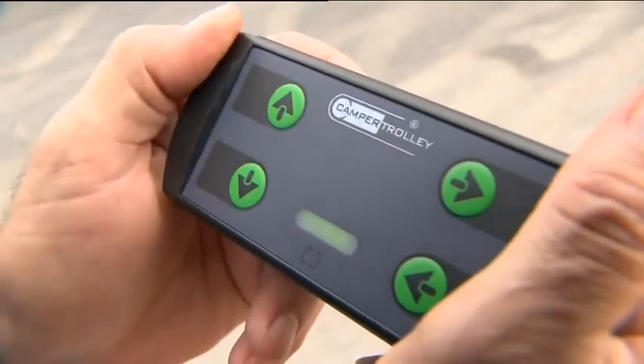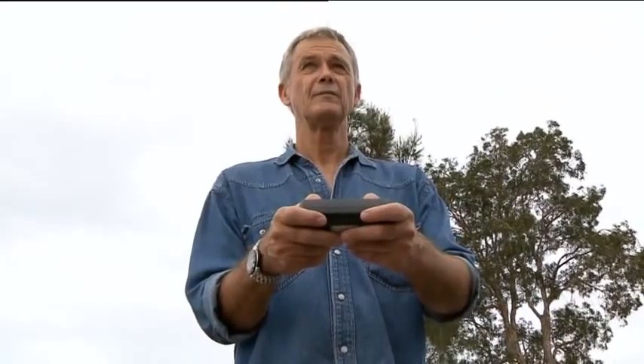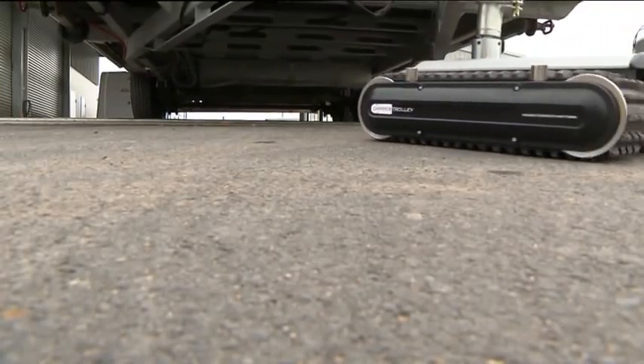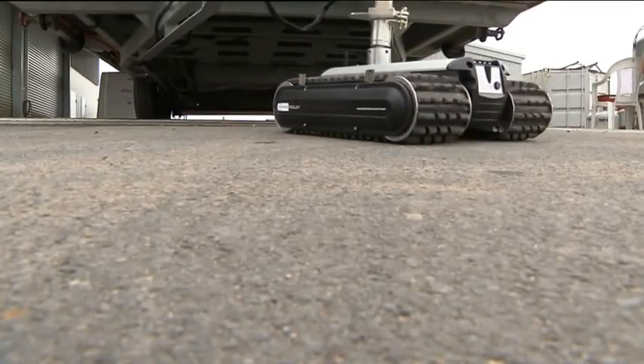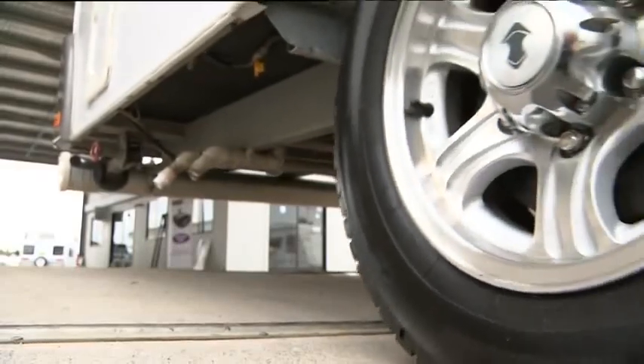For obvious safety reasons, when you need to move your van or boat up a slope, the camper trolley must push your van up the slope. Never try to pull your van up the slope, as the camper trolley also acts as a braking mechanism.